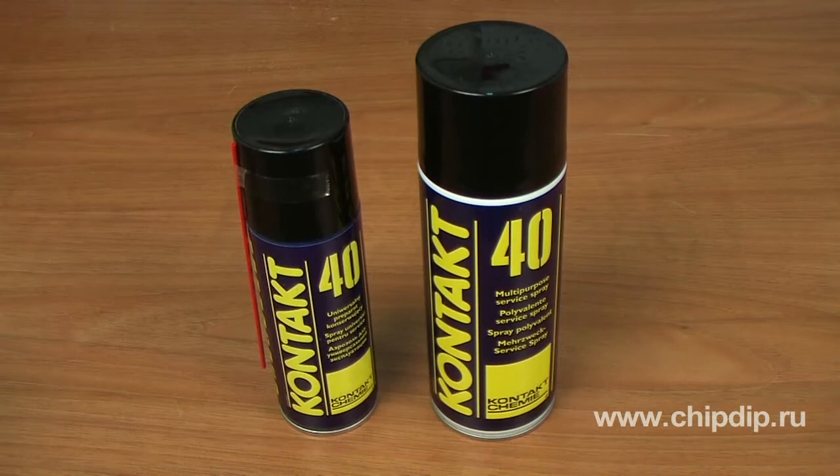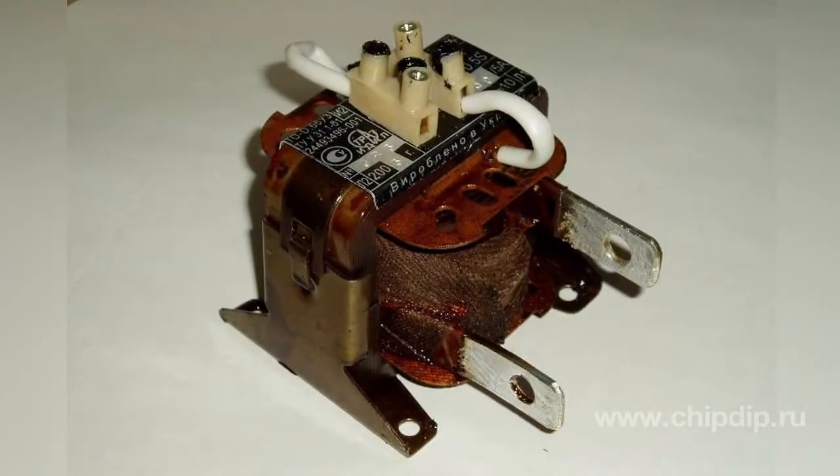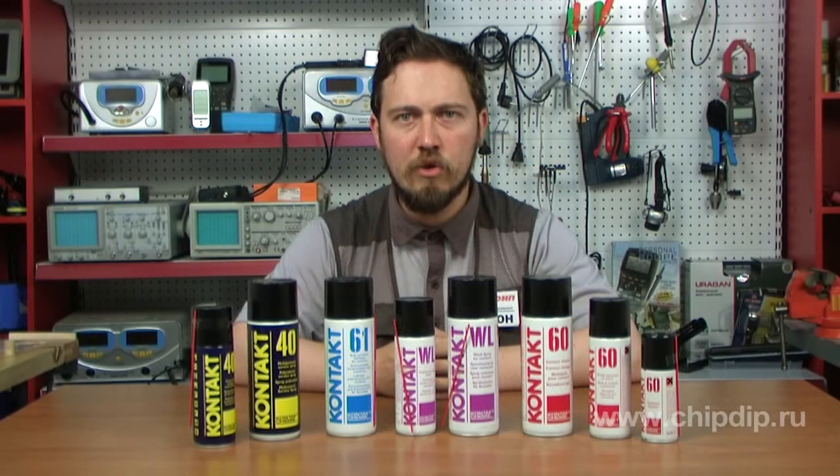Contact 40 is a protective and lubricating substance used when a high level of protection against corrosion is needed. Its lubricating properties are somewhat better than those of Contact 61, with medium electrical conductivity. It can be used to service high voltage contacts. Contact 40 is a multipurpose and universal agent that displaces water. It is a penetrating lubricant that dissolves corrosion on metal parts of various units and protects them.